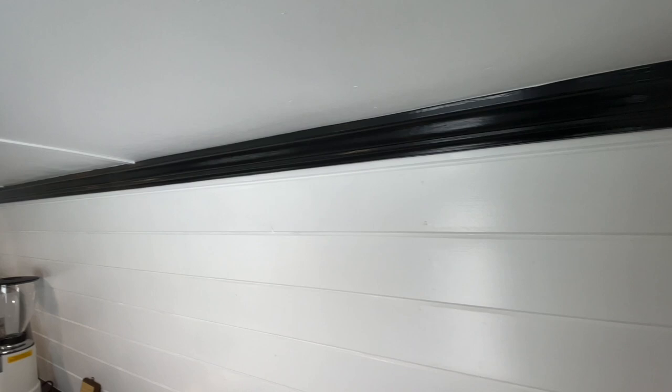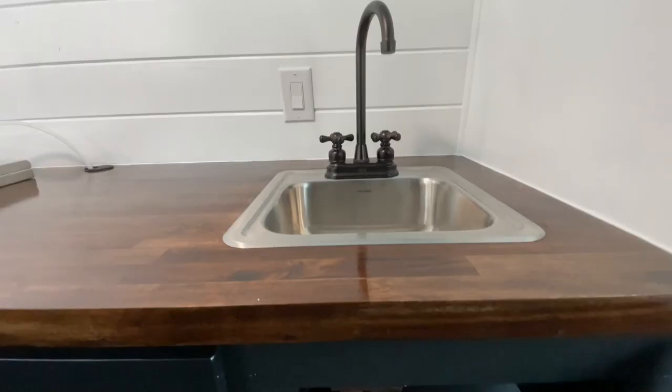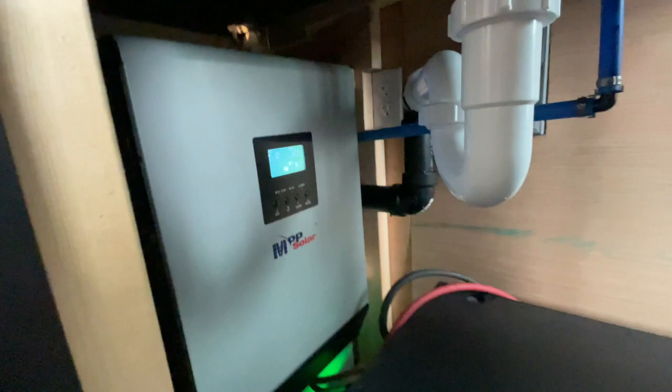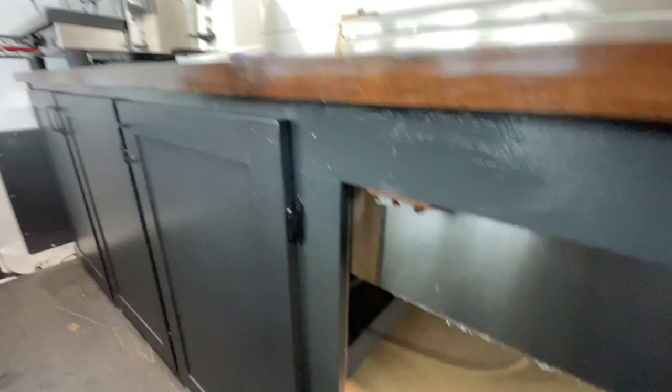Here's a view of the hand wash sink and our beautiful black trim work that just finishes off the ceiling so nicely. Under the hand wash sink, we have our battery system. It has a panel so you can see what your charge is, and on the back side of the panel, we have some storage space.